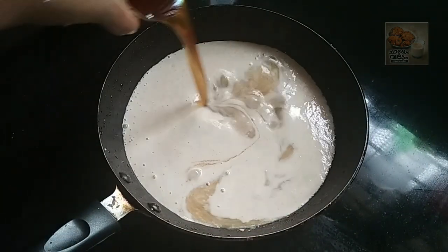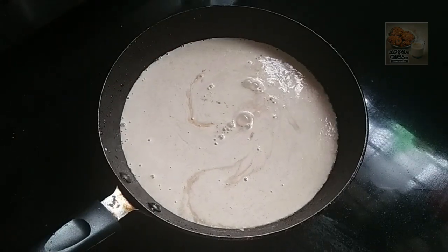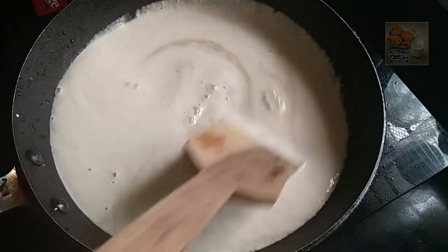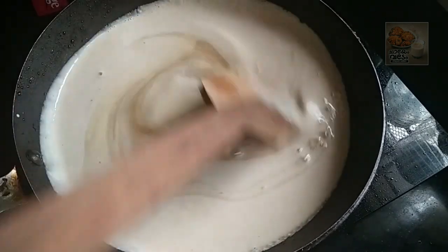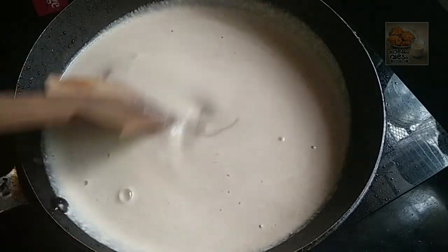I will add 4 pieces of flour to the pan, while I stir. As soon as I add 5 pieces of flour, I will add some more flour.